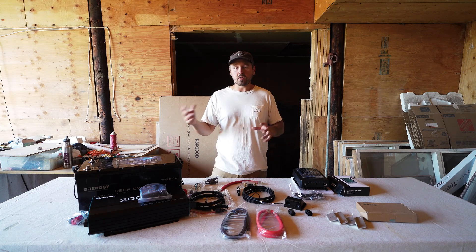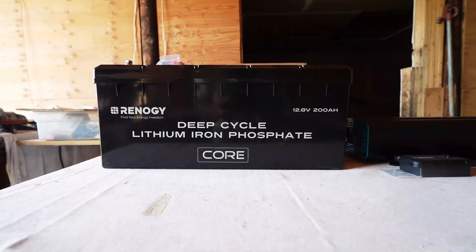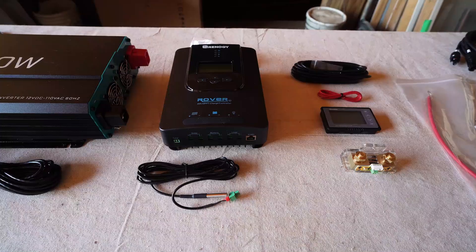That's two 200 watt panels that I'll put on the roof. Renogy has really made it simple and took a lot of the guessing out of what you need to get going, which for someone like me who doesn't have a lot of solar or electrical experience, it's perfect.